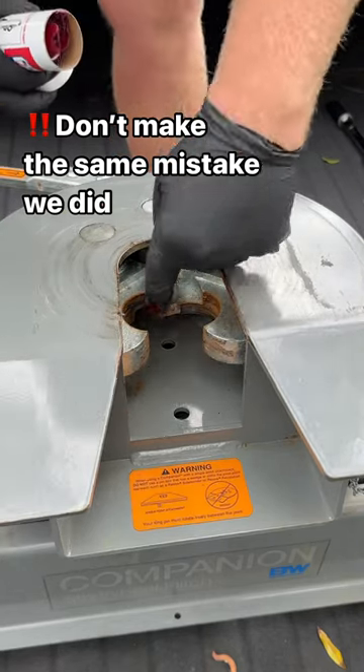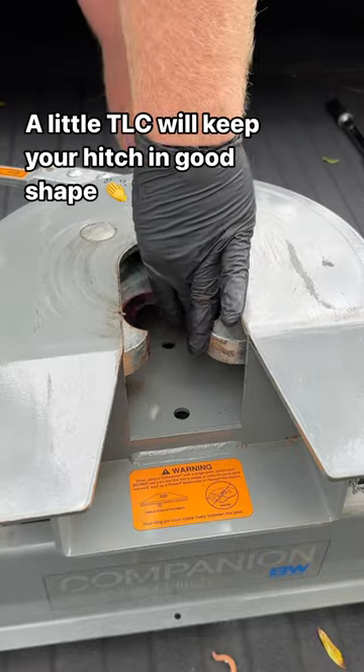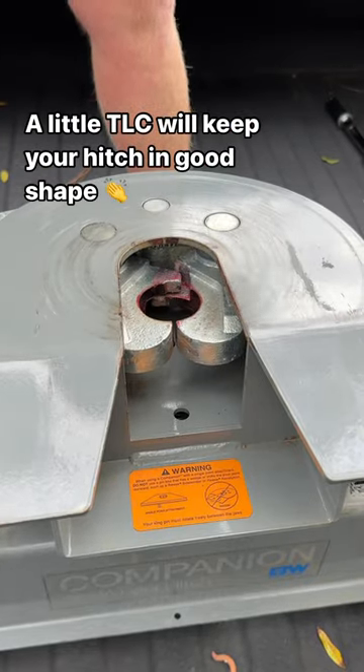Don't make the same mistake we did. Staying up on your trailer hitch maintenance is a great way to keep your adventures rolling on the road.